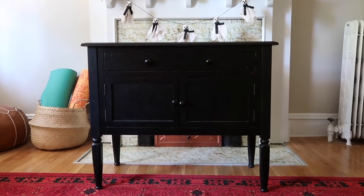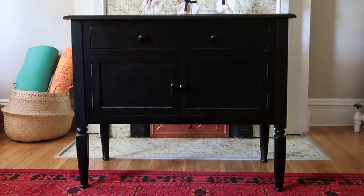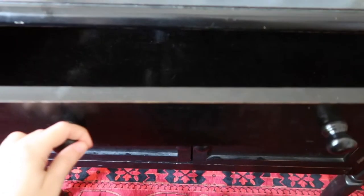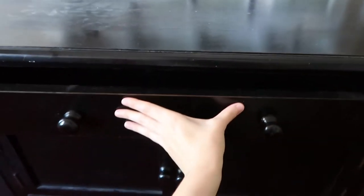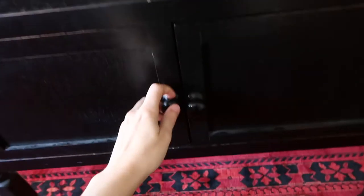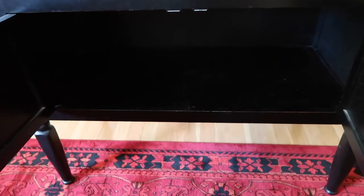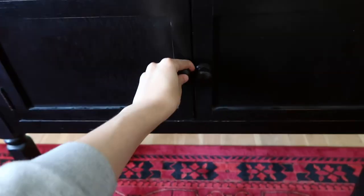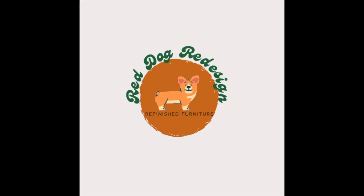Hello everyone, my name is Taylor and welcome to Red Dog Redesign. Today I'm going to be sharing this flip that I did on this little sideboard. This is one of a few pieces that my parents gave me for free because they are moving out of a rental and into a new house, so I was really excited to give this piece some new life. It's in pretty good shape and I don't mind the color — I love a good classic black furniture piece — but I just wanted to brighten this one up a little bit.